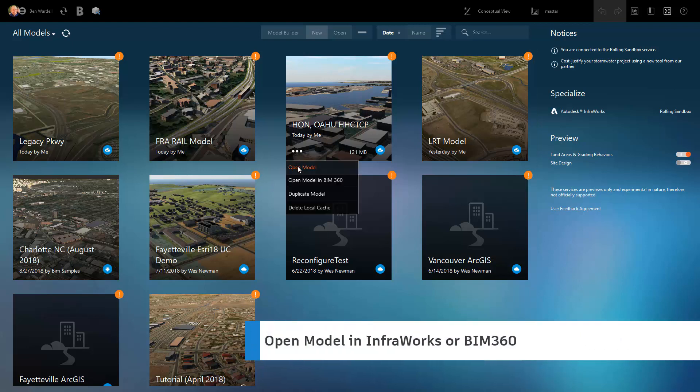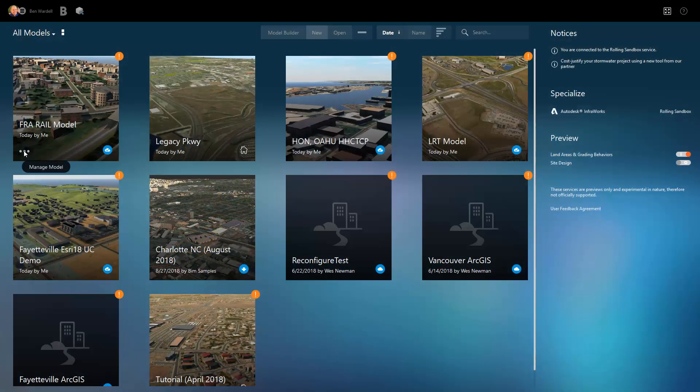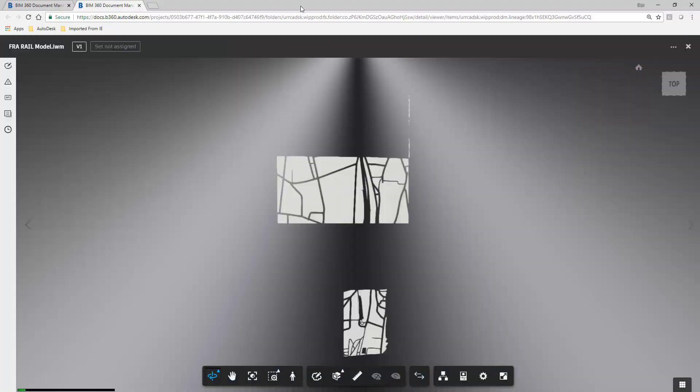Improvements to the InfraWorks home menu allow you to open a model directly in InfraWorks or in BIM 360 where full view capabilities are available.